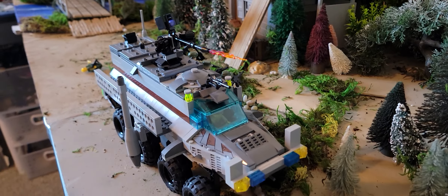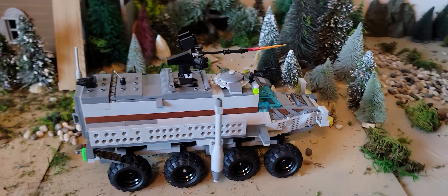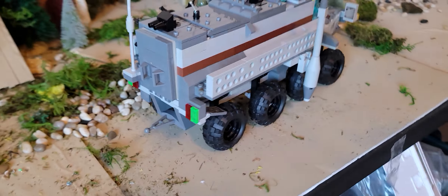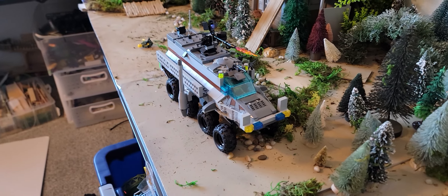It's got an opening engine compartment, this thing where this guy's sticking out opens and closes, the gun turns and shoots, and those are the smoke ejectors — smoke launchers. It's got antennas, more smoke launchers on the back. This opens but it doesn't open very easily, and then this back door opens.